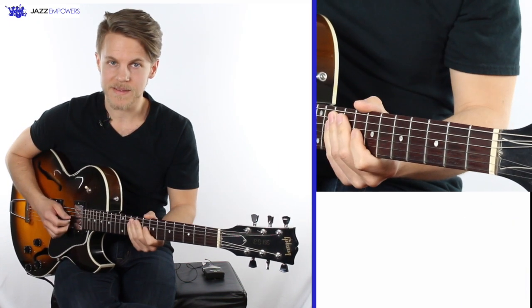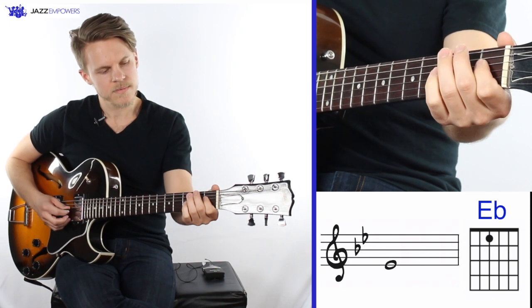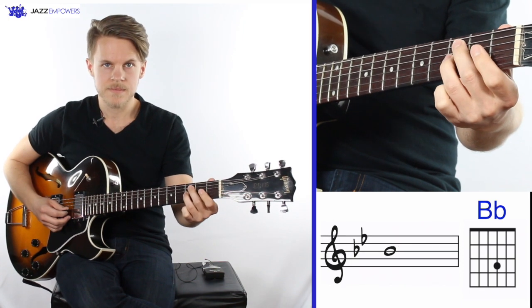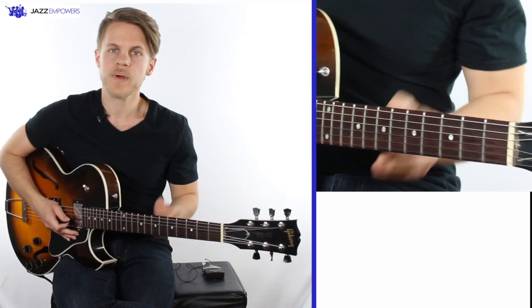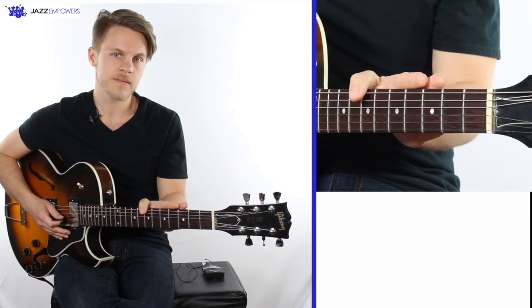Together, the scale sounds like this. Now try playing it with me. We're going to play it up and down in whole notes. Remember, a whole note gets four beats.